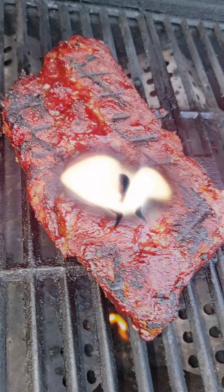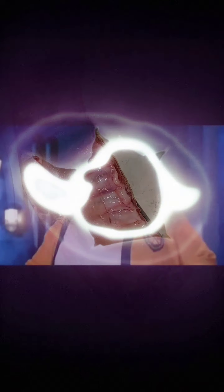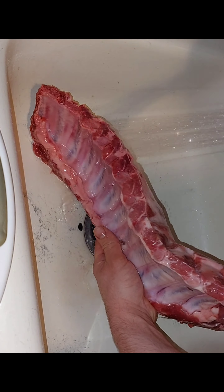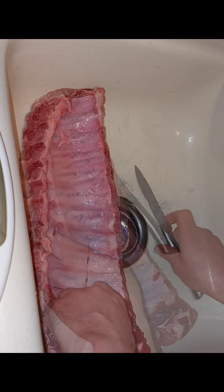I got a hankering for ribs. First thing you're going to want to do is take your ribs out and give them a good wash down. Scrub-a-dub-dub in the tub.